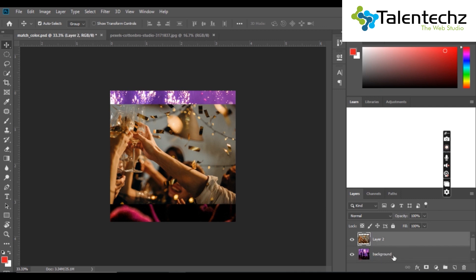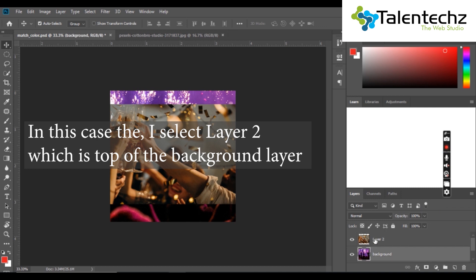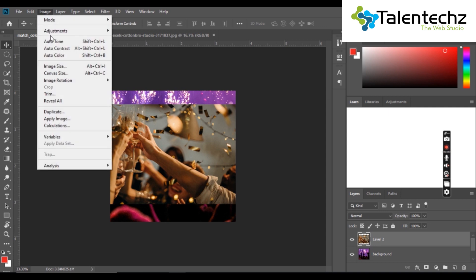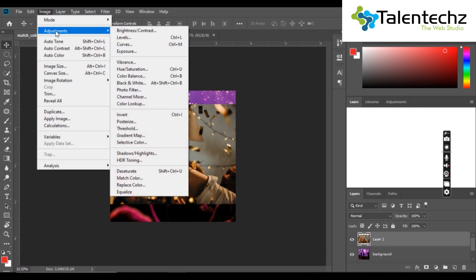Click the layer with the photo you want to color match with the background and go to this path. First, select the Image option from the menu bar and then select the Adjustments sub-option. After that, by clicking Adjustments, select the Match Color option from the menu that appears.